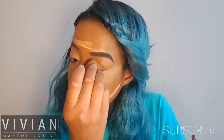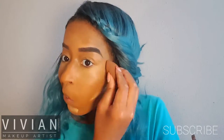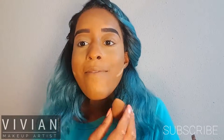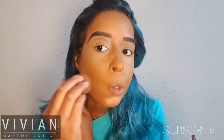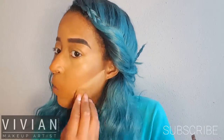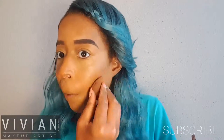You want to make sure that you don't see any lines or edges — this is the key to making your makeup look very natural and effortless. Make sure you just use patting motions; don't smudge or smear, just use patting motions and blend. No lines or edges — good deal.